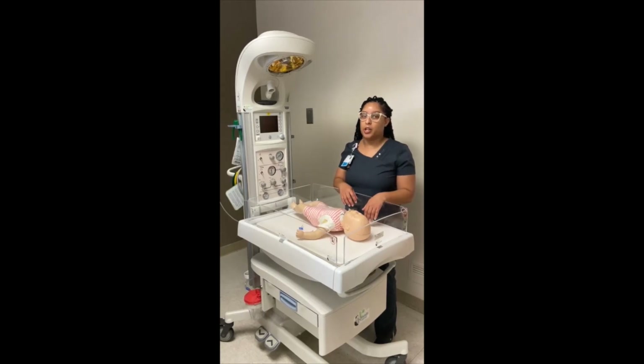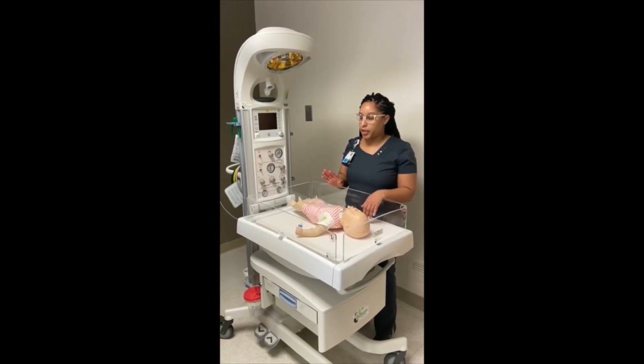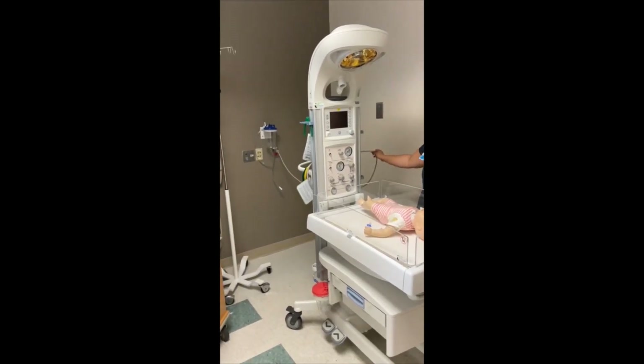This video is an instructional video on how to use the Panda Warmer for the emergency department. There are a couple things to orient you to first. The bed needs to be plugged in for it to work, so plug it into one of the red outlets.